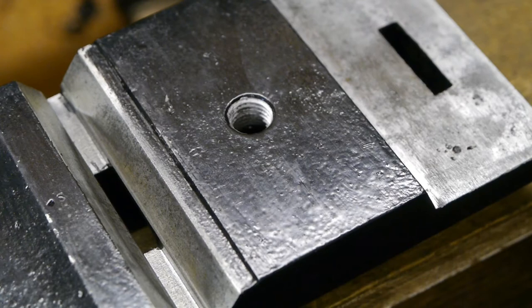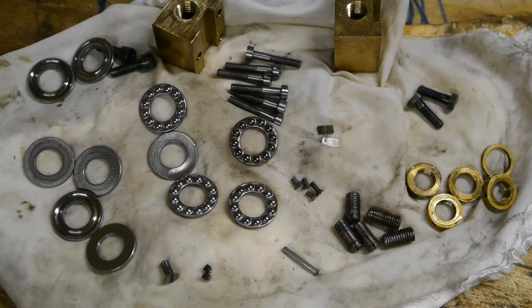There's quite a bit of pitting on the flat side. I did stone this — there were a few high spots. Here are all the small parts that belong to the cross and top slide.